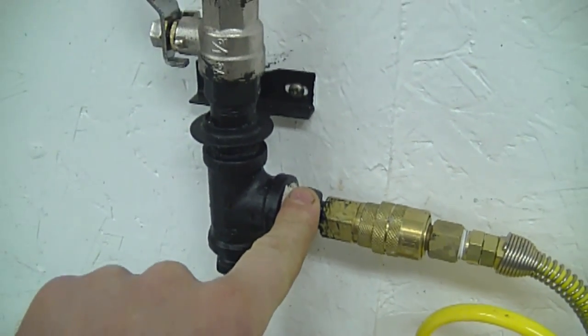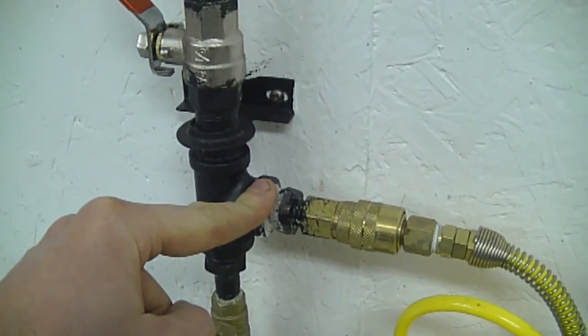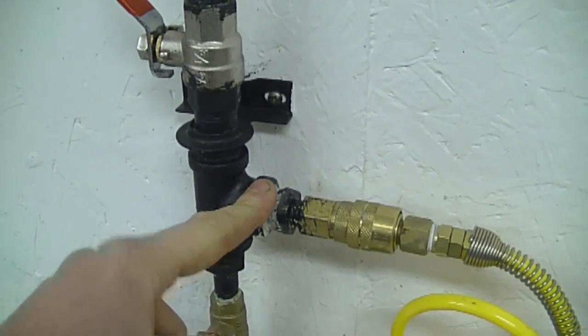When you're done plumbing all your pipes, you want to make sure you don't have a leak, because what's going to happen is your compressor is going to keep coming on all the time — the air pressure will diminish over time from an air leak.